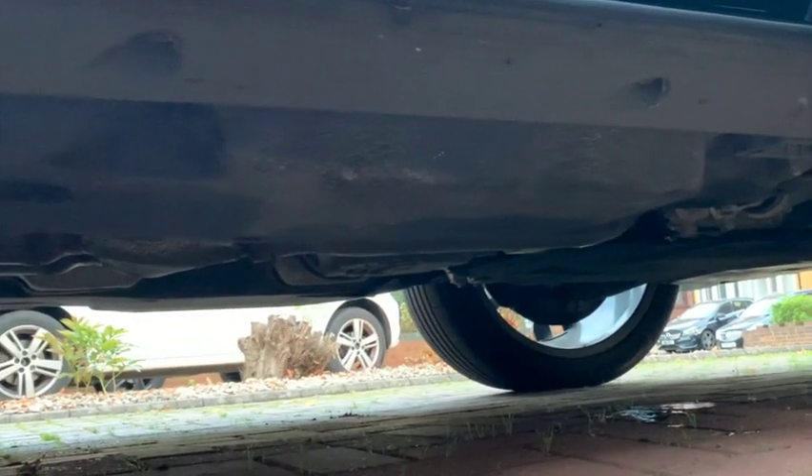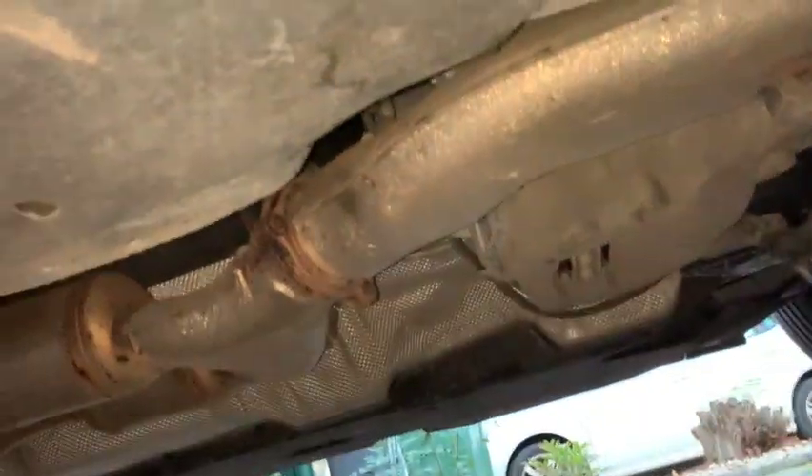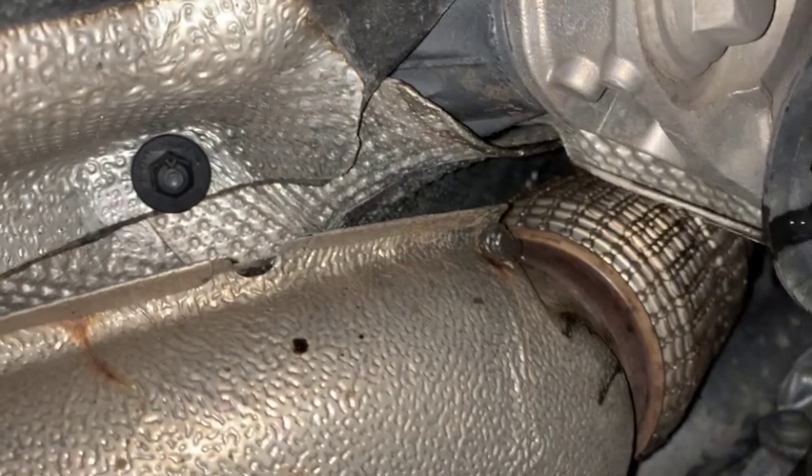Feed it very, very gently — the last thing you want to do is rip this passageway. You will see it dripping from the bottom if it's fine. I measured how much water I put in, so I made sure the same amount of water came back out.